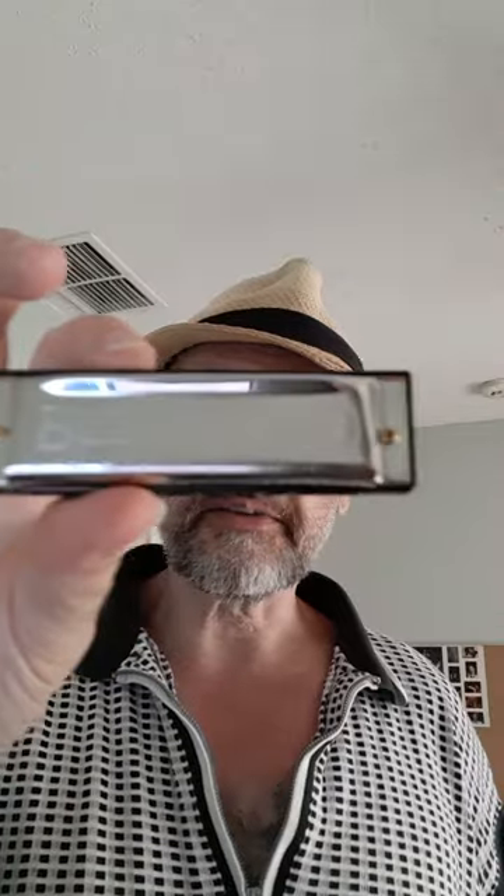Hi guys, Ivan here. Thank you for stopping by — please hit the subscribe button. Today I got a new set of harmonicas. These are Hohners, and I'm talking about the Blues Band.